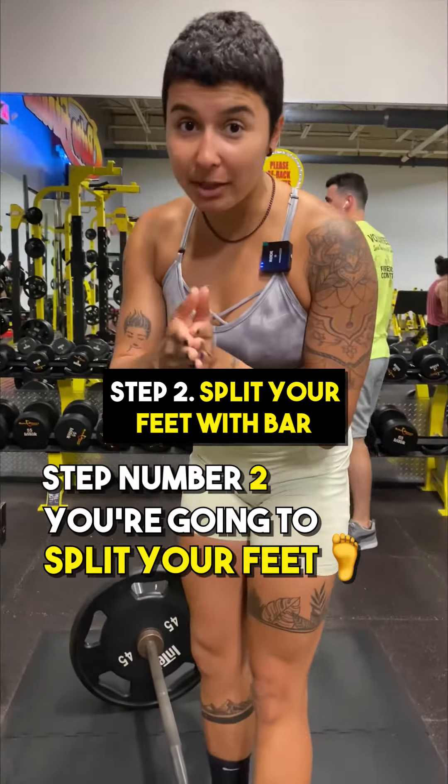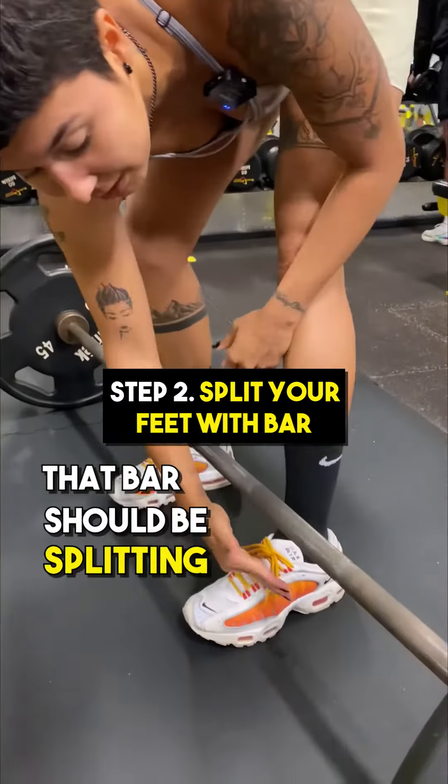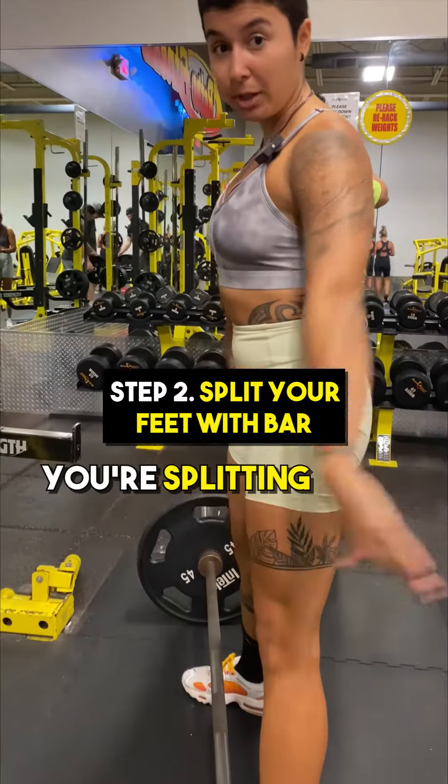Step number two, you're going to split your feet with the bar. So when you look down, that bar should be splitting your foot in half right here. If it's too far, the bar is going to be too far. So make sure you look down — you're splitting your feet with the bar.